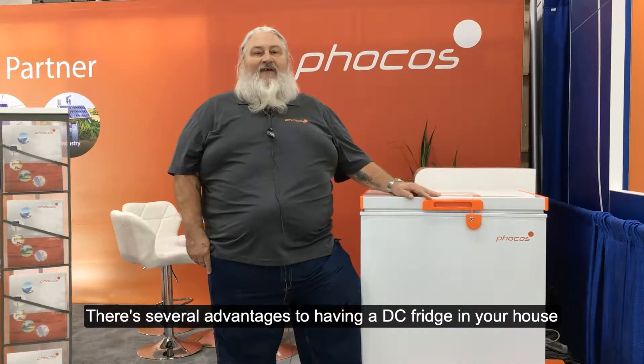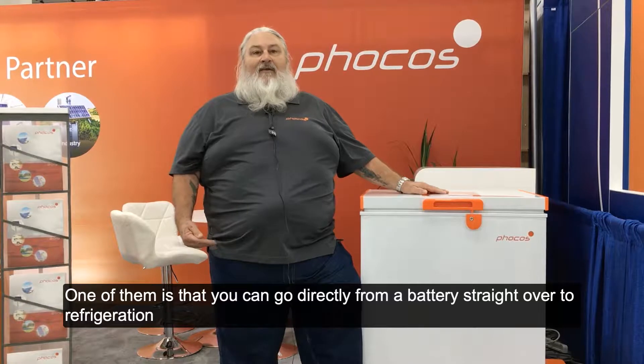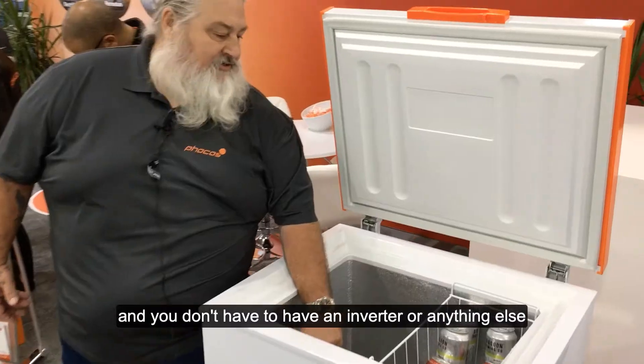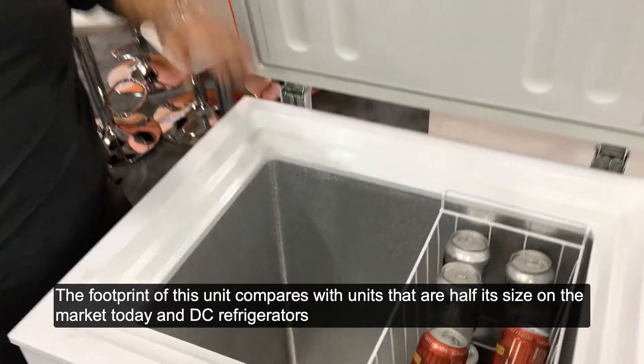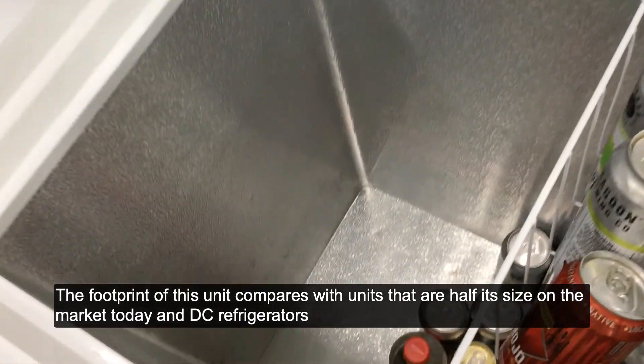There are several advantages to having a DC fridge in your house. One of them is that you can go directly from a battery straight over to refrigeration and you don't have to have an inverter or anything else.